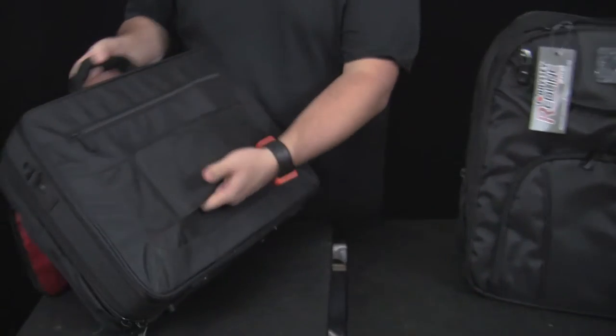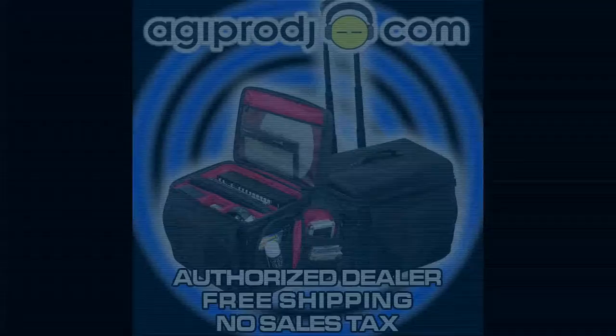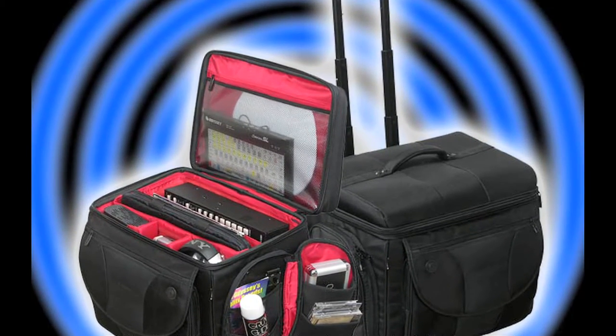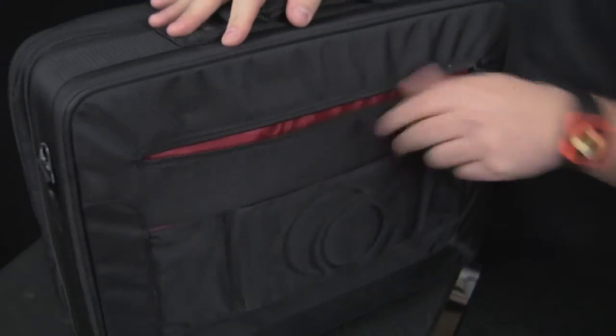You can put your phone, your wallet, your control CDs, cables. It also has the pouch in the back to fit on a trolley, which we showed a still image of earlier in the video post, plus another zipper sleeve for papers, tickets — you name it. That's the BRL Digital case — very cool.